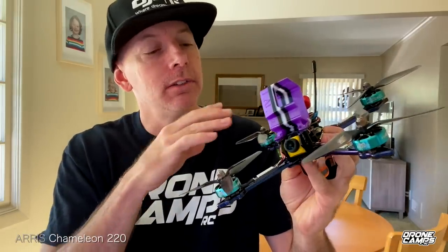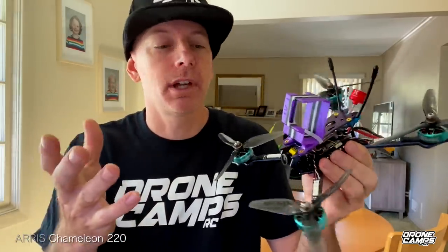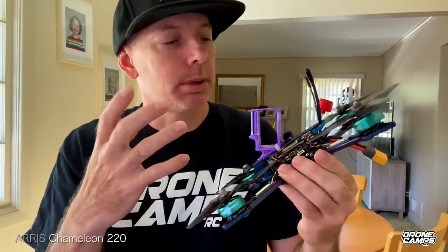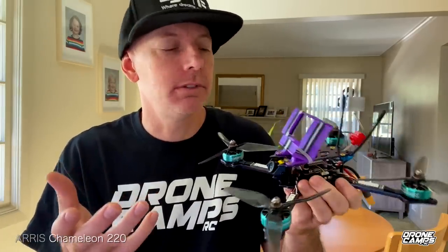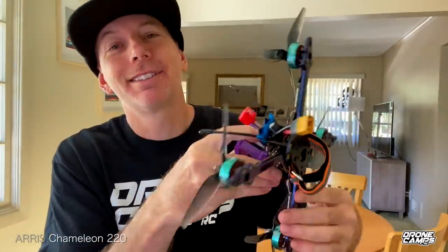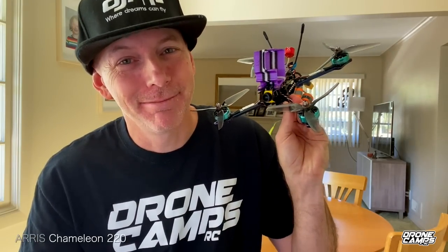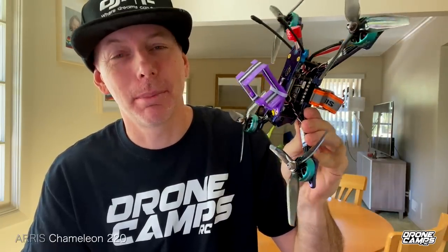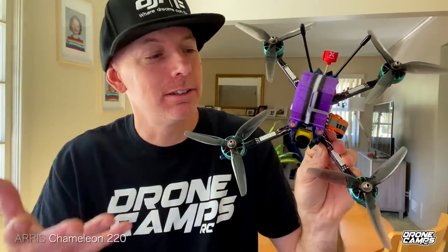I'll try to put a link down below to these props. It did come with some different props that were more aggressive and thicker cord, but I like to go a little bit thinner cord when I fly — that's just my preference. I don't like super fat cord because it draws more amps out of the ESCs and the motors just probably punk out the battery a lot quicker. This will give me a little bit longer flight time. You can get five minutes on a 4S 1550 battery, so that's going to be my battery of choice. It is a Truex, and it is extremely, extremely fast. After the flight, I'll give you my final opinion on the Chameleon.